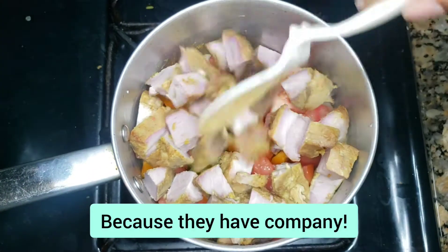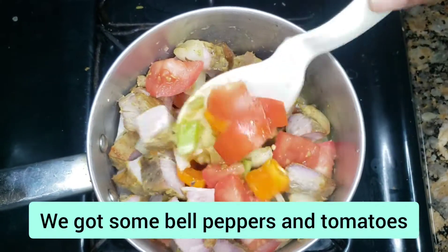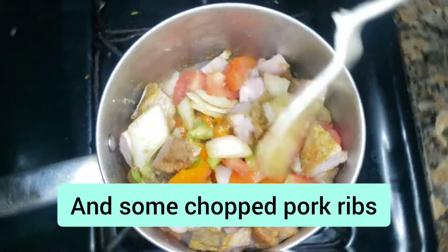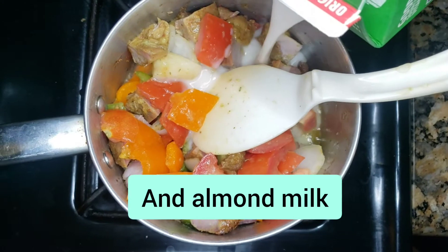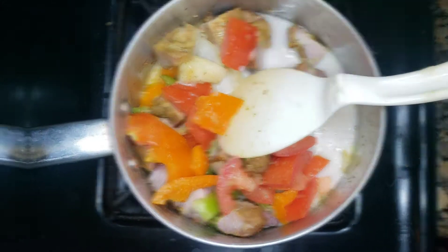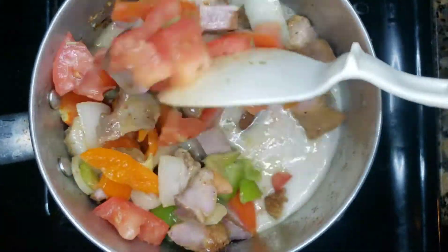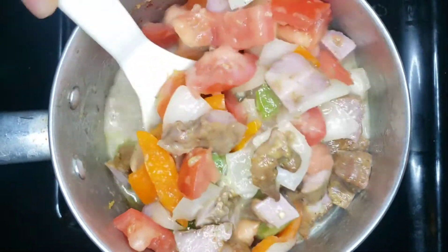I poured the peppers in there, the tomatoes in there, and I already have grilled pork belly in the fridge so I just chopped them and added them in. I put my almond milk in there and let it really boil down and sauté. Make sure you spice up to your taste.